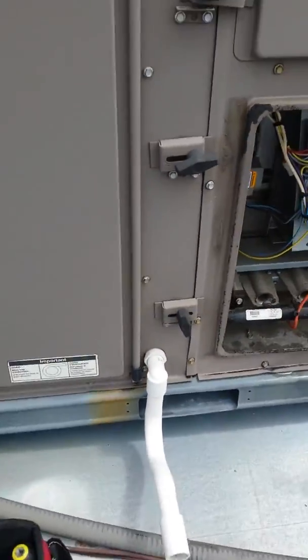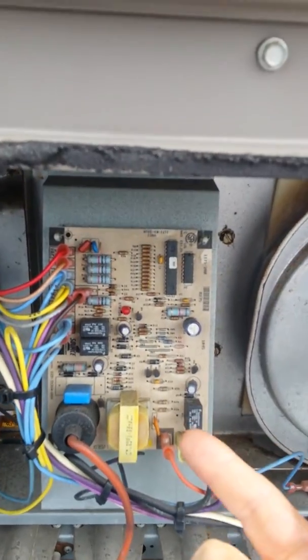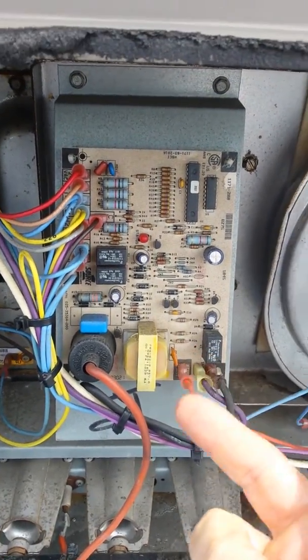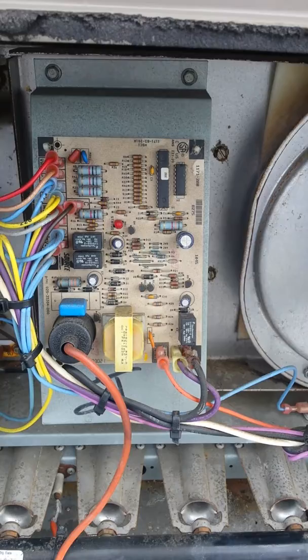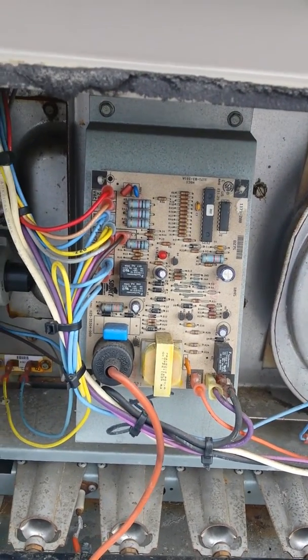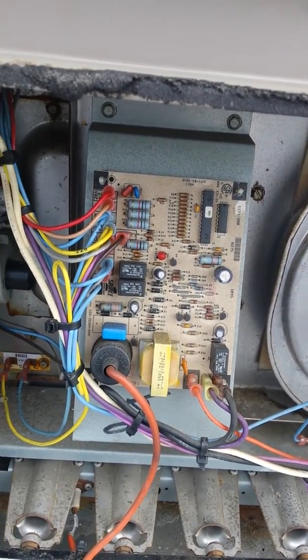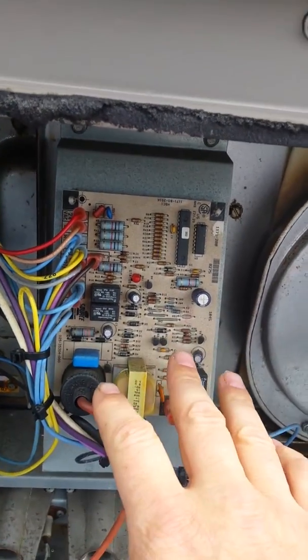The other thing is you want to make sure your connections at the high limit aren't all rusted up. The other problem I was having was between seasons — I was getting condensation on this board, which will short it out. I'd come up here and reset it and everything would work fine, usually early in the morning or late in the evening. I'd get a call back and have to reset this thing — there's some dew getting on the board between seasons.